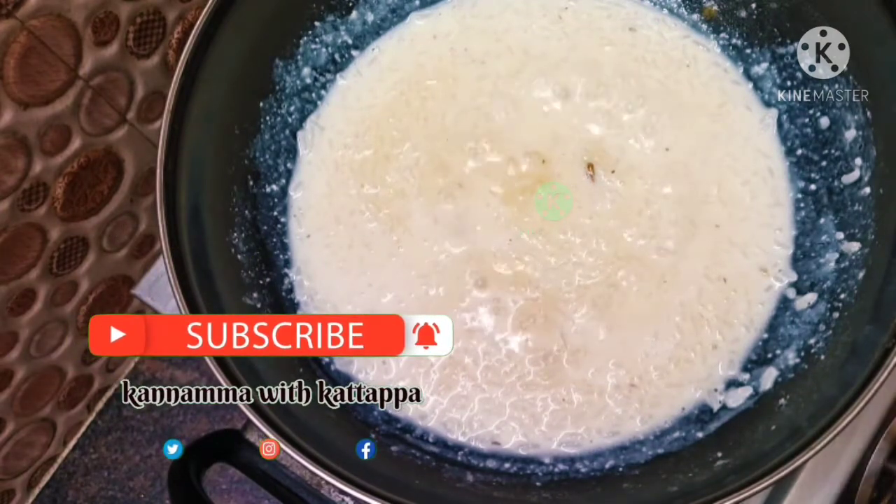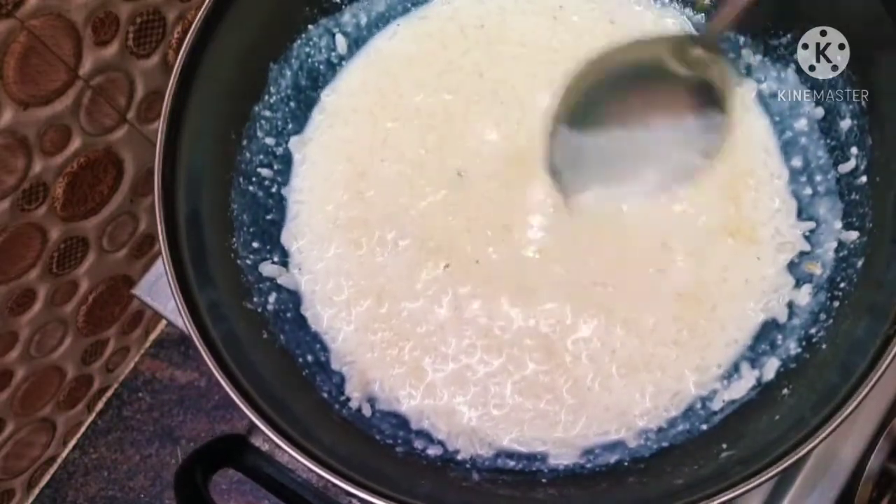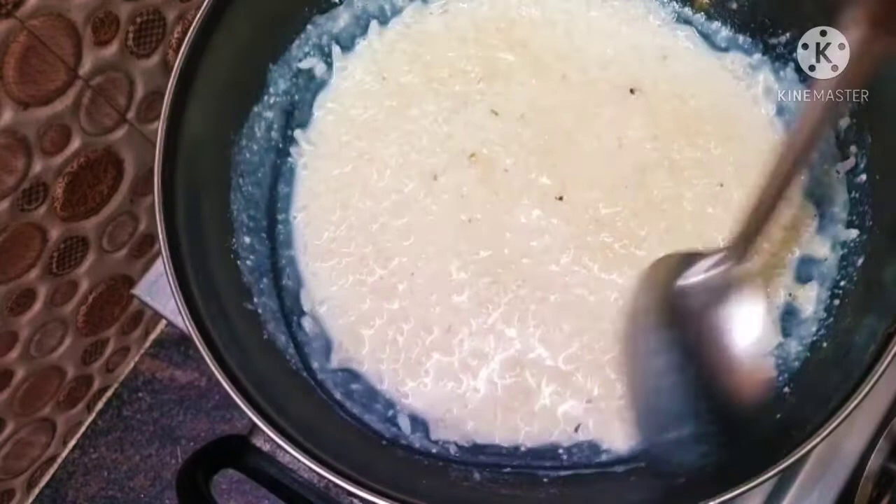We will add a little flavor. We will mix it in a small amount of milk.